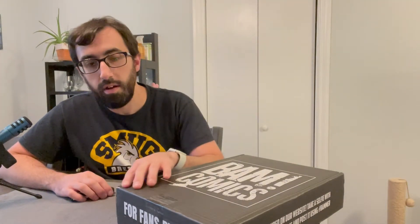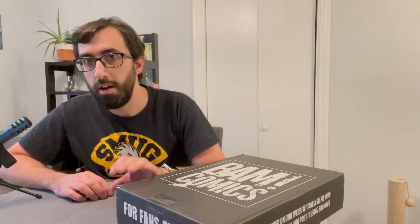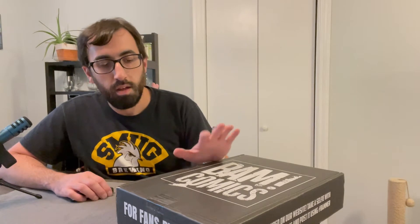In case you haven't seen me open these before, there's a graded slab in every box, a raw comic of the same book, and there will be a little stand to put the slab on or wall mount. You can do either or with it.